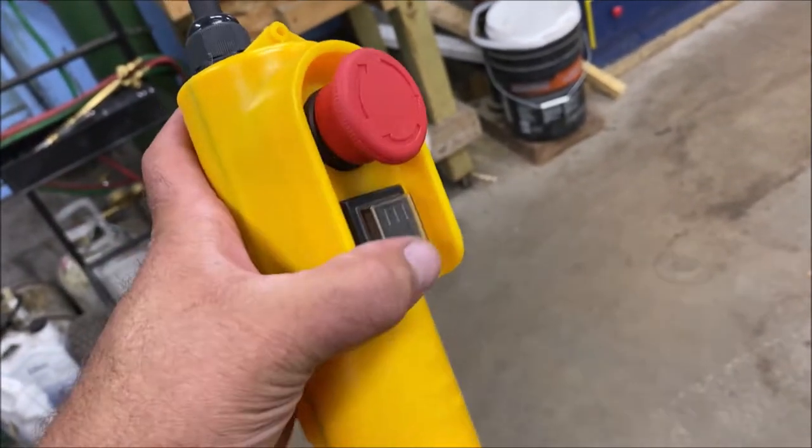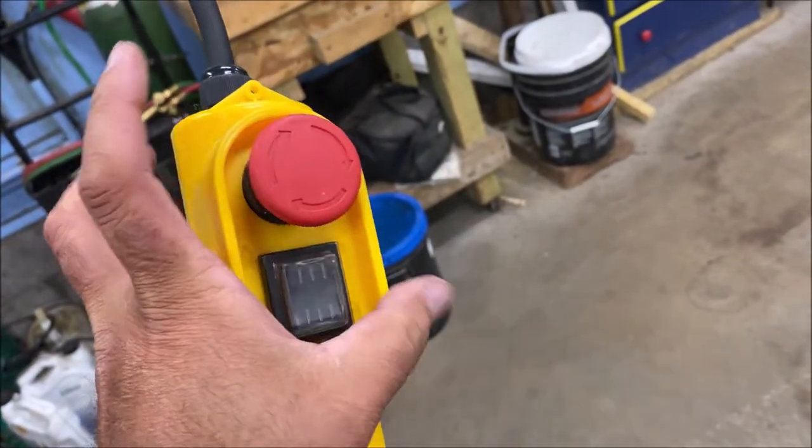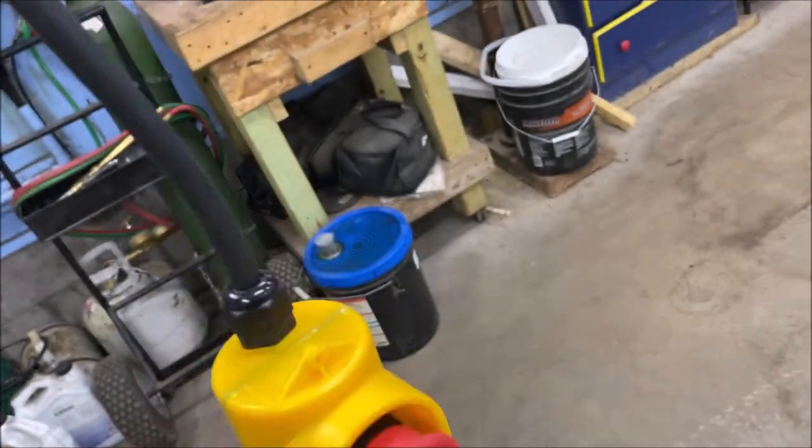The red knob on the controller is the emergency stop — or if you've got something up there and you don't want someone to accidentally bump up or down, this just kills power to it. To unlock it, you just twist it back out and the winch works again.